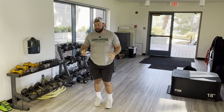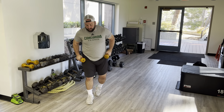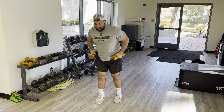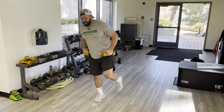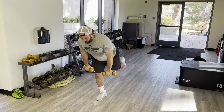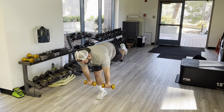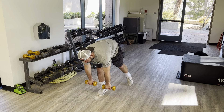Alright team, single leg RDL. I'm going to grab two dumbbells, two kettlebells. I'm going to be on one leg — on that leg I'm going to have a slight bend in the knee. As I descend with my dumbbells, I want to kick back with the other leg, as I reach to my mid foot with the dumbbells.